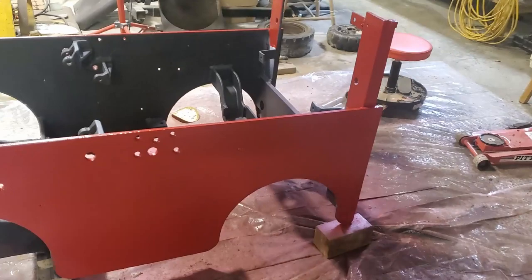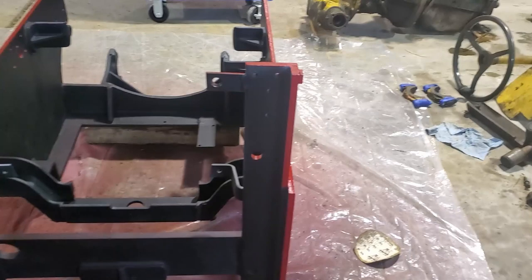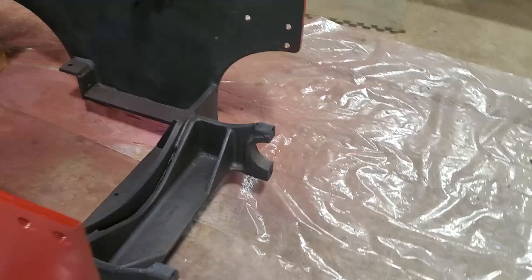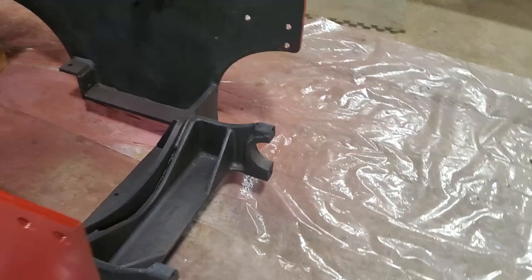There it is in all its glory — got some color on it, going back to the original color. It turned out really really good, I'm really happy with it as long as it stays on. We'll start putting it back together — still got a lot of work to do.